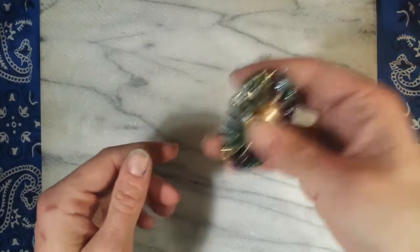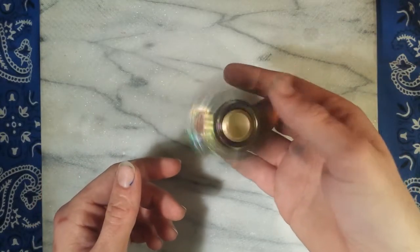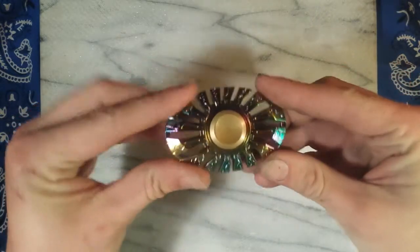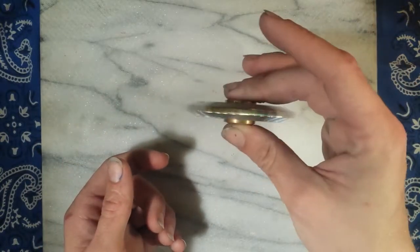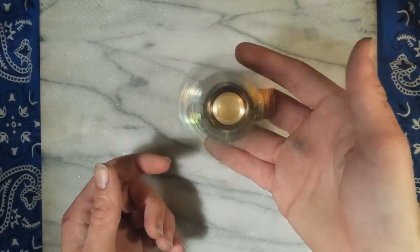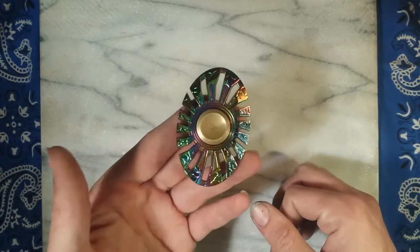Now, like most bar spinners it's got a little bit of wobble to it, but unlike most — since it's not real narrow, it kind of tapers towards the edge — it doesn't have as much wobble as most of your cheaper bar spinners. Not that this is too too cheap, coming in at about 30 bucks on Amazon.